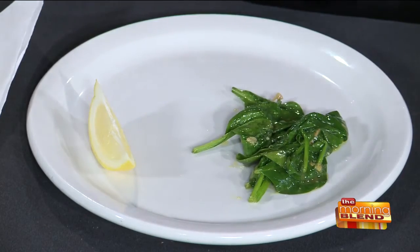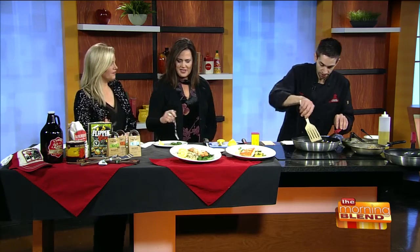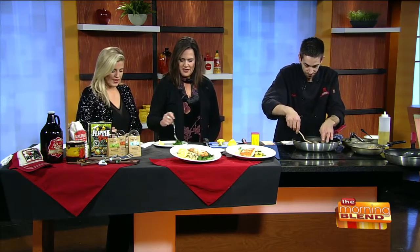To wilt the spinach, I just turned the pan on, got it hot, added a little oil, threw the spinach in there, threw garlic in there, and sautéed it. Your spinach looks just delicious - it's so green.